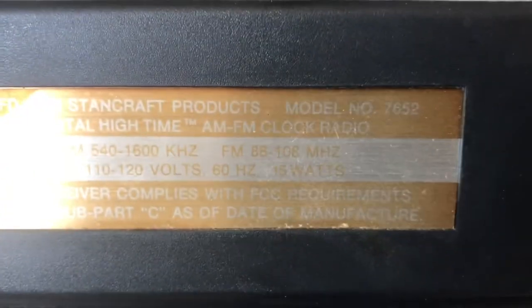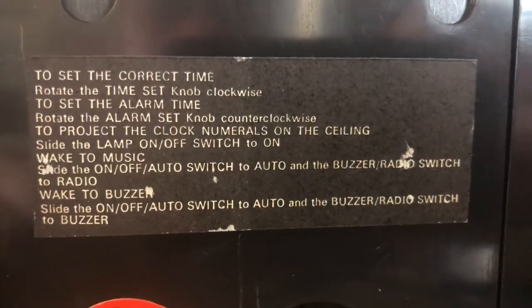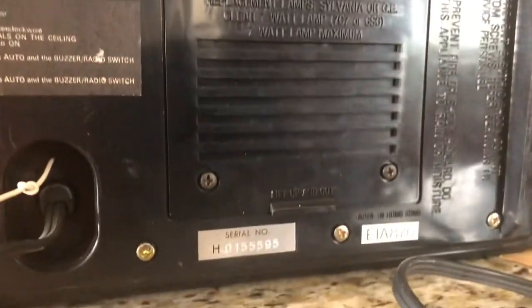Here's the back: Stancraft model 7652 digital FM clock radio. There's all your information on the receiver. Let's go underneath here and rotate it around. Here are your instructions, and here's your antenna — still intact.